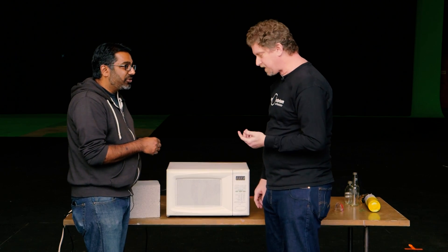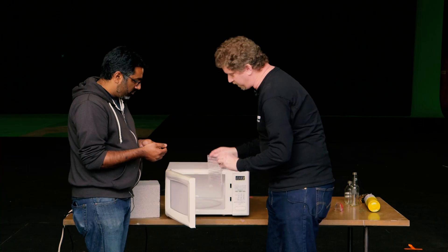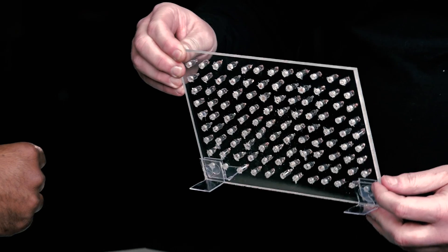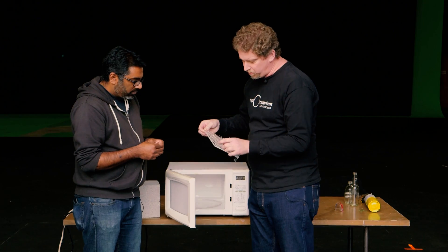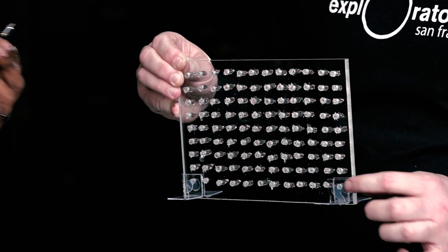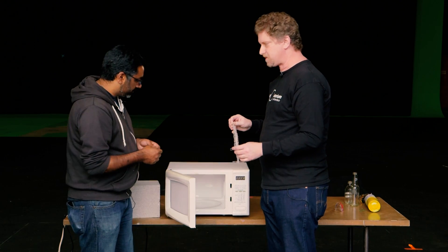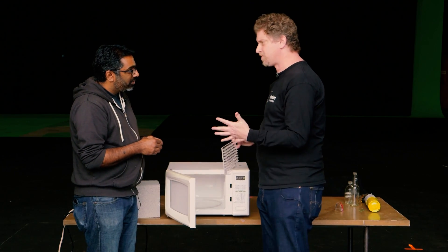I noticed you only did it for 10 seconds. Is there a reason you don't go longer than that? Yes — the little neon bulbs will get hot over time from it, just like your food does, and we could eventually catch things on fire. This is an acrylic board. I drilled a grid of holes into it, pushed the bulbs into the holes, and set them with a little hot glue to hold them in place. The indicator lights are easy to come by — neon indicator bulbs. If you buy them in bulk, they're maybe 15 or 20 cents each.